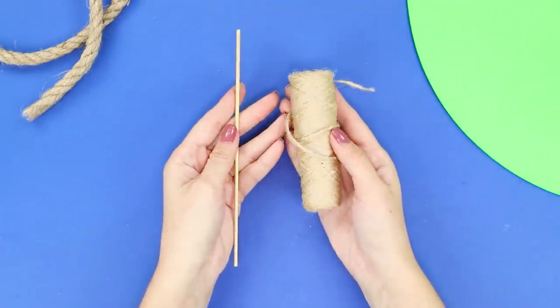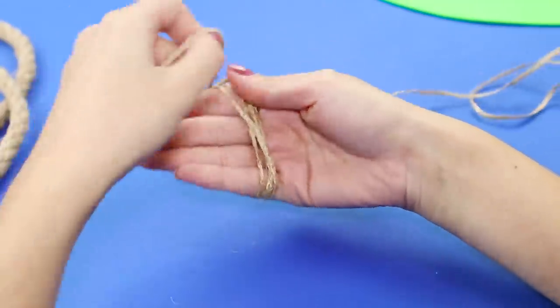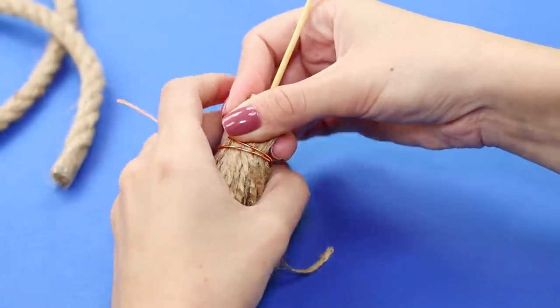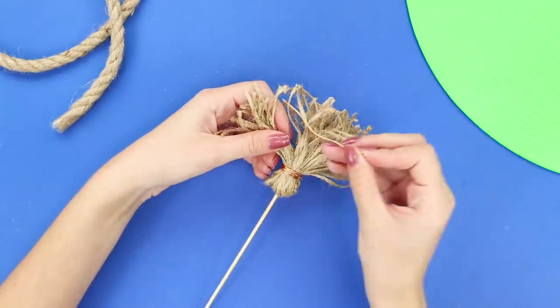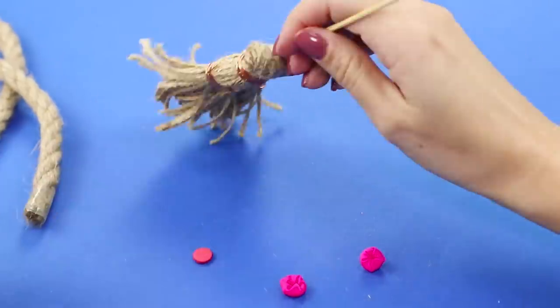For this life hack, you will need a string and a wooden skewer. Wind the string around your hand, insert the skewer, and secure the rope with wire. Cut the rope loop. Divide the broom into three parts and tie each of them with a thin wire. A broom for cleaning is ready!